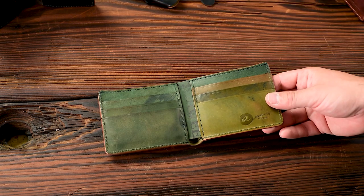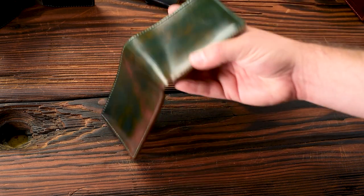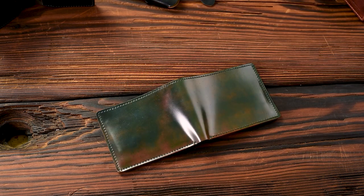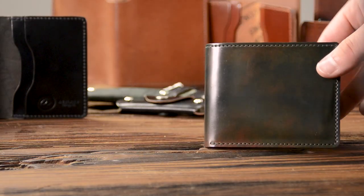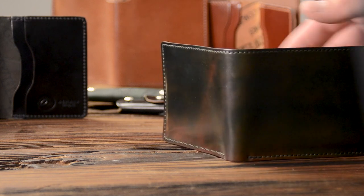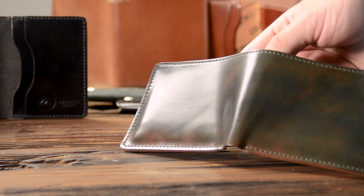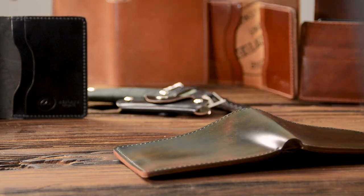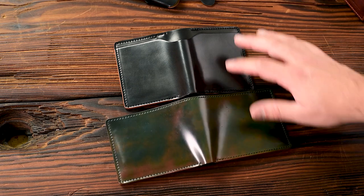I wanted to show you the marbling on black shell cordovan. This is black marbled shell cordovan and I know it does not appear black at all — it's actually more of a dark green, which is really interesting. There are some hints of orange in there as well. The way we marble shell cordovan is you take a piece of black shell and layer on the stains.